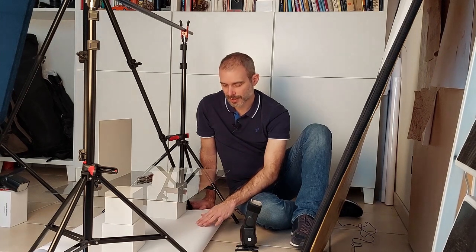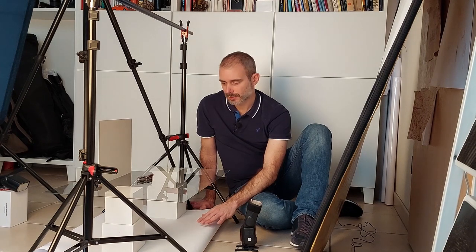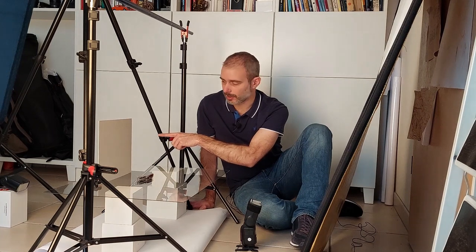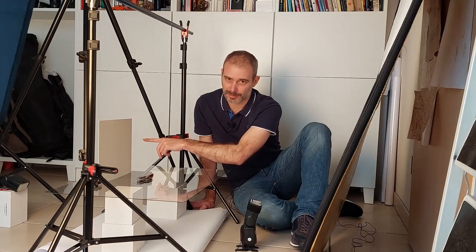In this example, for the overhead shot of this product, I've decided to put the product on a sheet of glass. The white paper background is several centimeters below the glass sheet. The background will be lit by a speedlight to my right and to your left, and there is a cardboard placed here so that the product is shielded from most of the light coming from that speedlight.